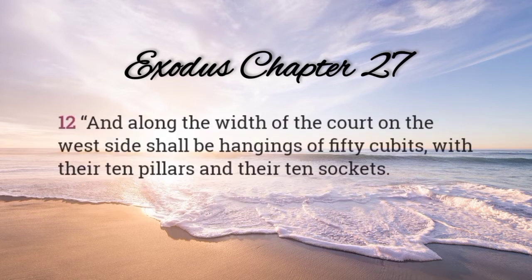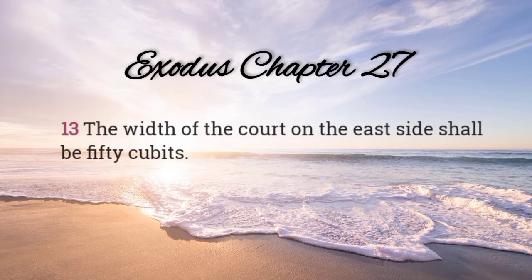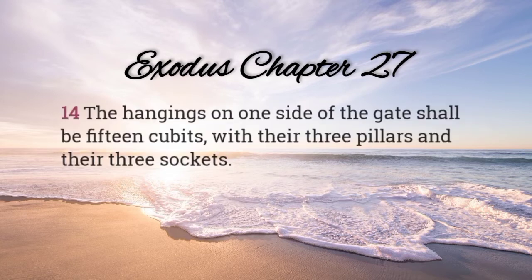And along the width of the court on the west side, there shall be hangings of fifty cubits, with their ten pillars and their ten sockets. The width of the court on the east side shall be fifty cubits. The hangings on one side of the gate shall be fifteen cubits, with their three pillars and their three sockets.